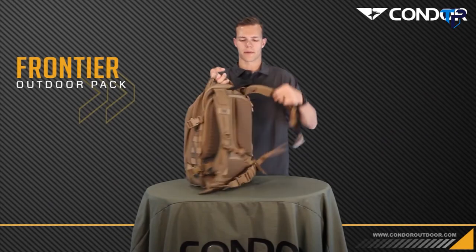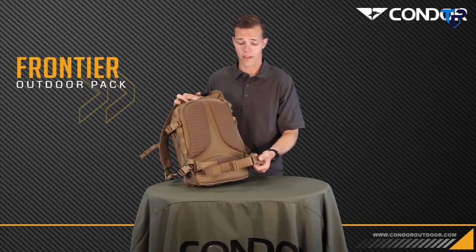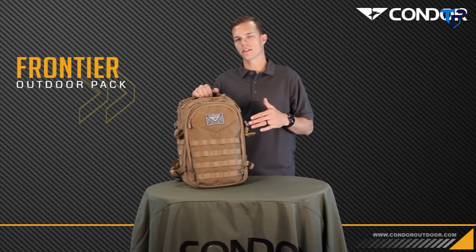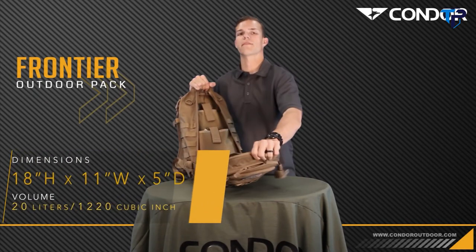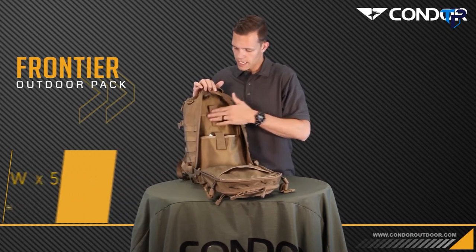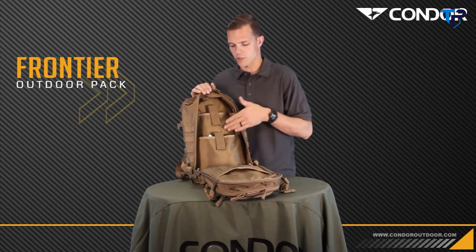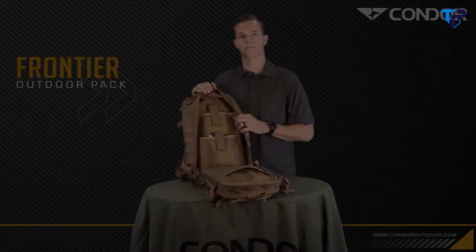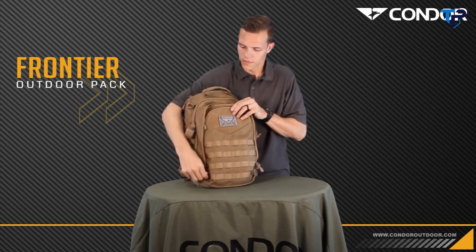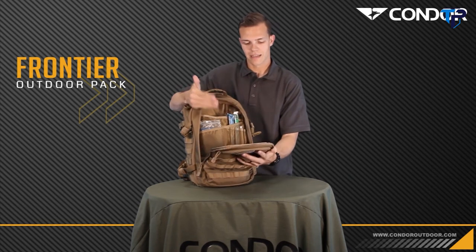On the back of this backpack, there's a nice airflow system for ventilation and back support, as well as a removable waist strap. Inside the bag, the dimensions are 11 by 18 by 5 with a 20-liter capacity. At the top, there's a padded laptop sleeve that will hold a 15-inch laptop, along with other document pockets in the main compartment. The second pocket is your organization pocket for pens, pencils, maps, lights, chem lights, or whatever the case may be.